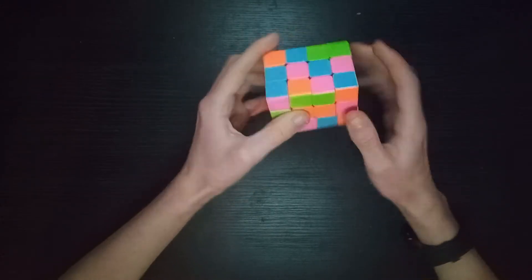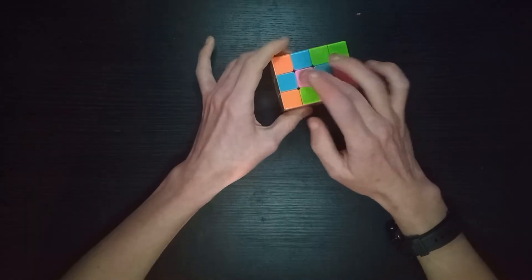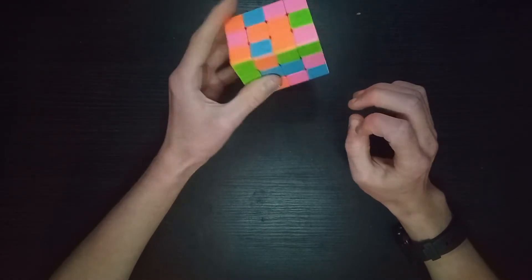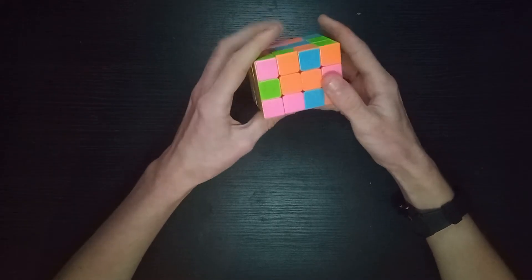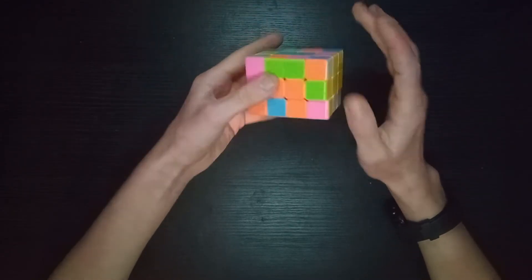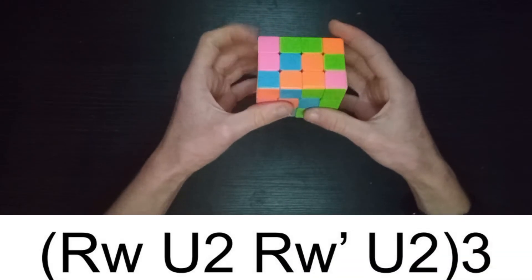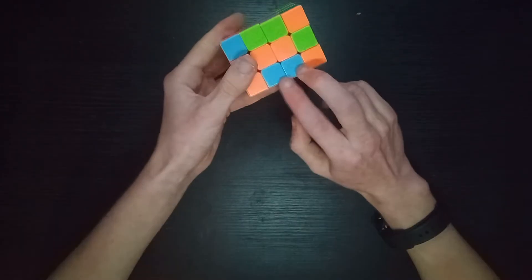Orange needs to go here, so we can just move it up like that - just like on a 4x4. Then the same thing here, these can go around like that. For this piece, there's an algorithm that swaps this piece with this piece. If we orientate them correctly: r-wide U2 R-prime U2 r-wide U2 R-prime U2 r-wide U2 R-prime, and there we have it in place.